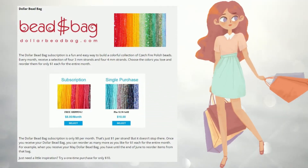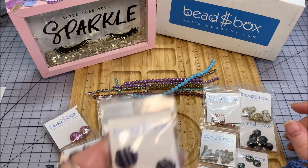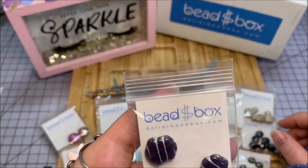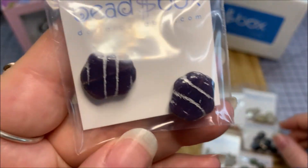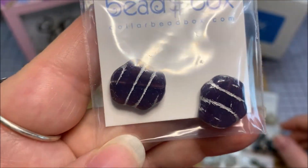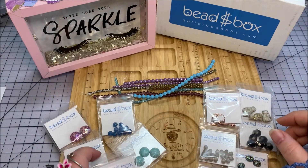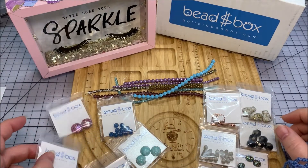First up we have a 15 by 16 millimeter Czech glass asymmetrical hexagon in light jade opal with gold stripes or amethyst opal with silver stripes - I believe I got the amethyst opal with the silver stripes. I've never seen a shape like that in beads, so that's pretty cool.